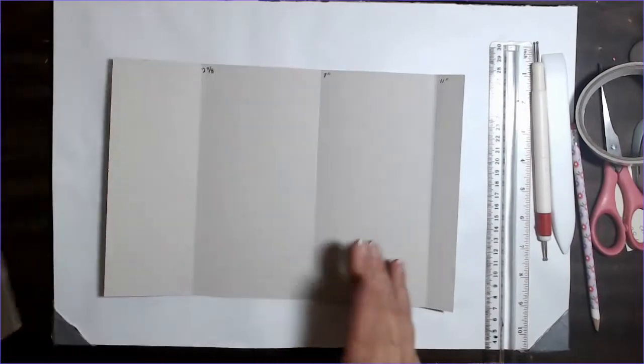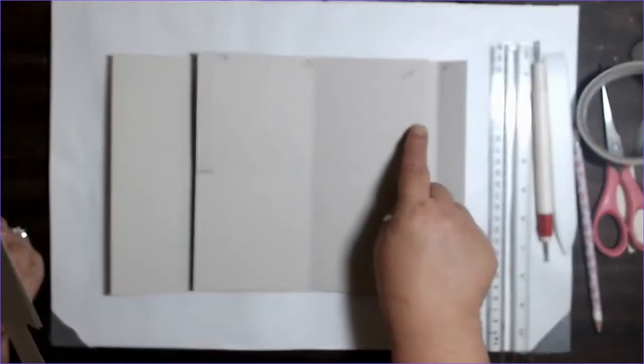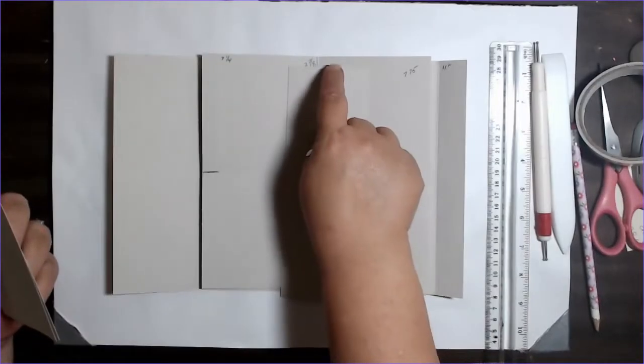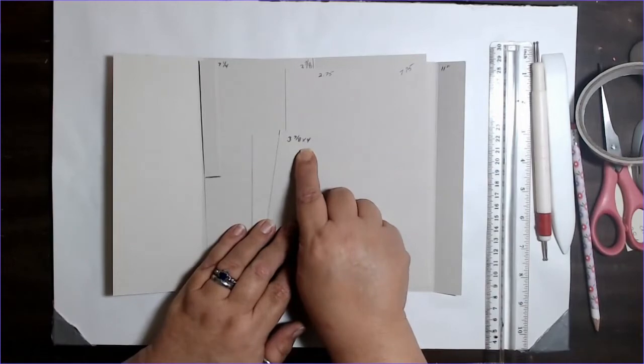So the first thing we're going to do is cut some pieces. The first piece is eight inches by 12. The second one is seven and three quarters by eight. Then we're going to cut a strip that is two and three quarters across by eight inches. And then we're going to cut two pieces that are three and seven eighths by four inches.